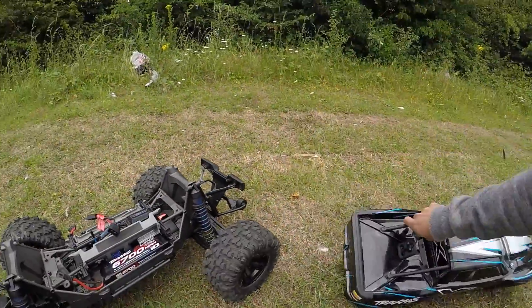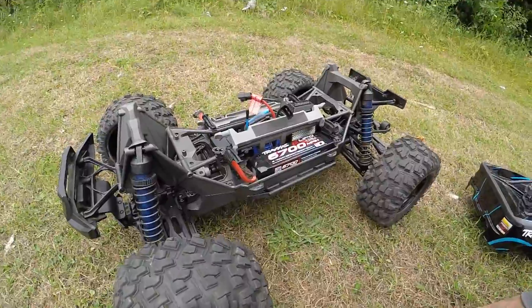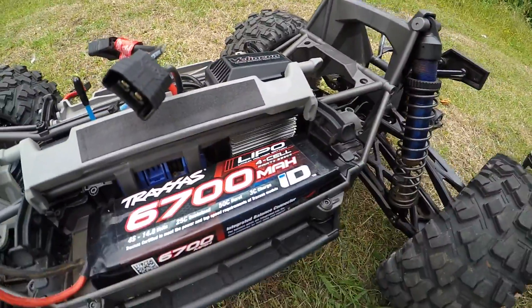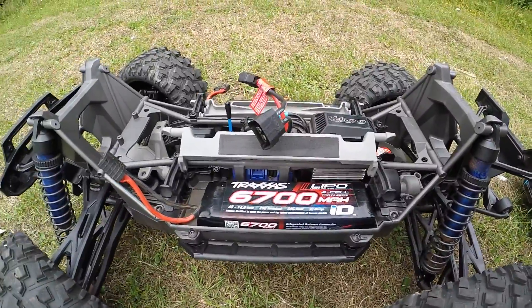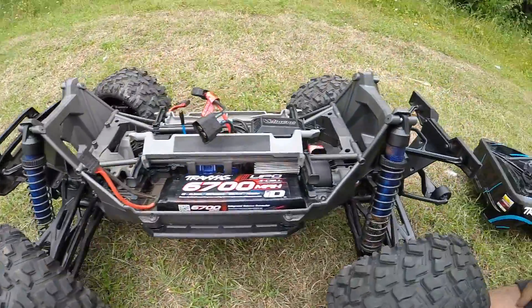I did have a V1 X-Maxx, as any of you subscribers probably know — I did quite a few videos on that. A few differences on this, of course: the wheelie bar, the AS Traxxas system, drivetrain stuff, and a centre differential.